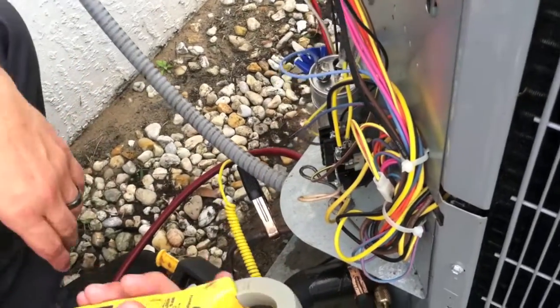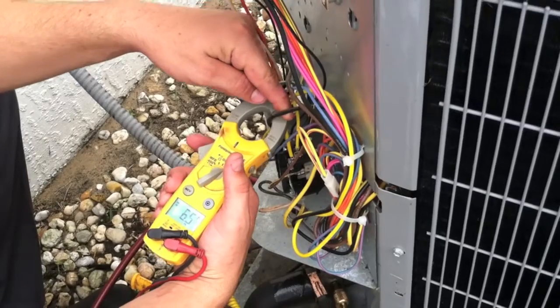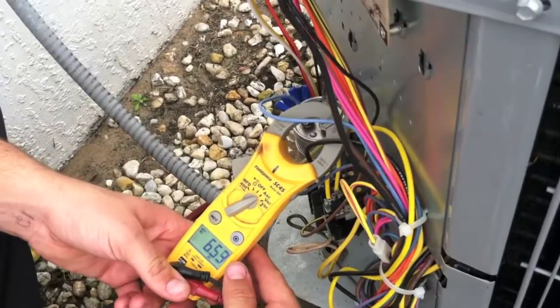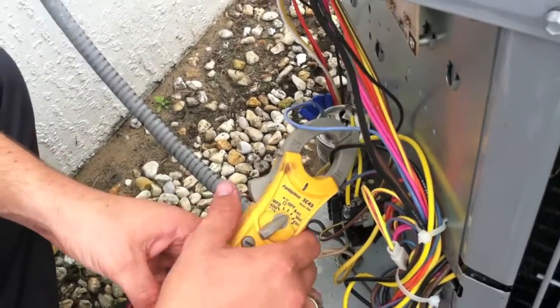Now we're going to find a thicker gauge black wire coming from the top of the contactor — it's called the common wire for the compressor. We're going to get its reading. You got a good reading there as well, so that looks good.